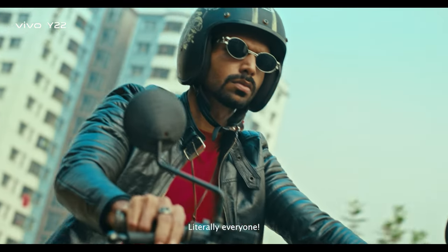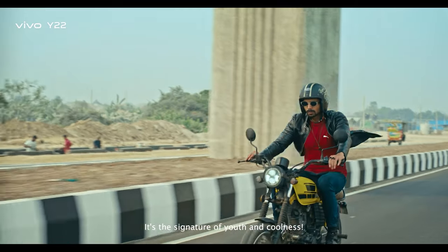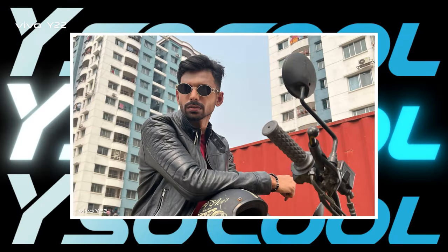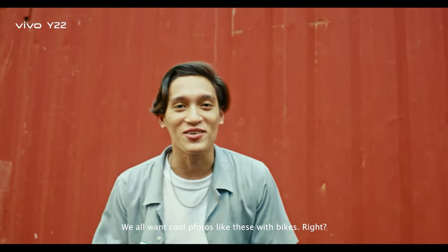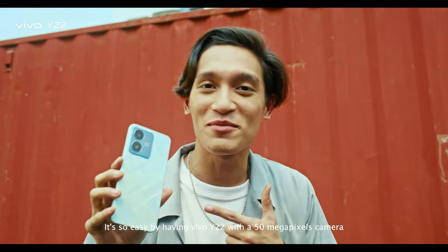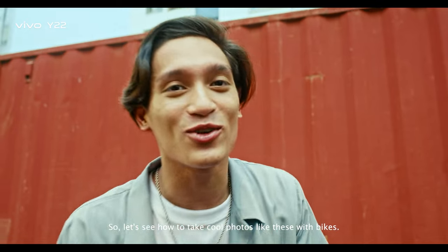Who doesn't love to see bikes? Literally everyone. It's the signature of youth and coolness. There are many cool photos to take with a bike, right? It's very easy when we have it in our pocket. We have the Y22 with a 50 megapixels camera. So let's see how many cool photos we can take with the bike.